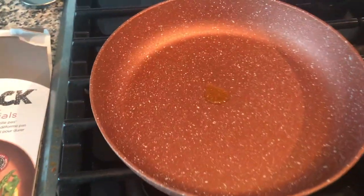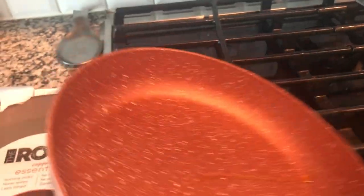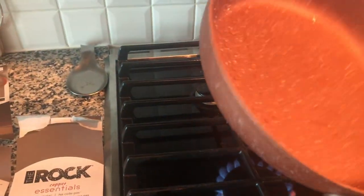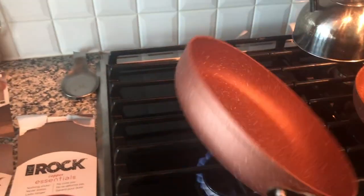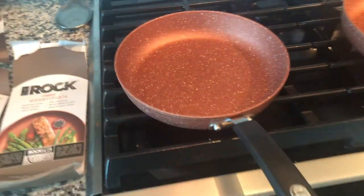I just put a little bit of oil on there just to get the surface lubricated, and I'm just going to spread it around and coat the surface. And next I'll crack the egg.